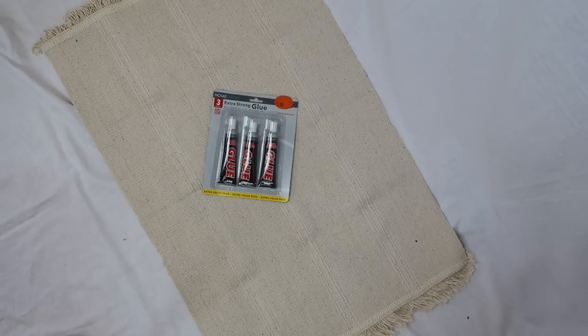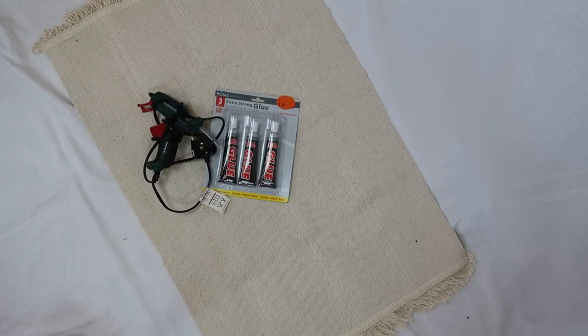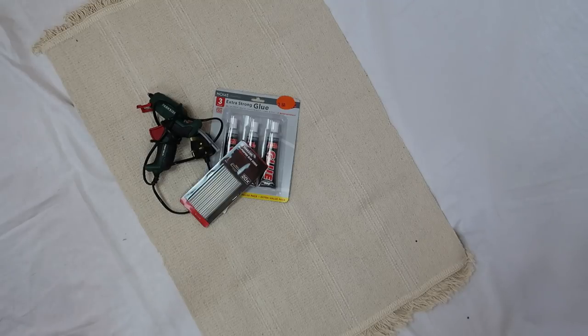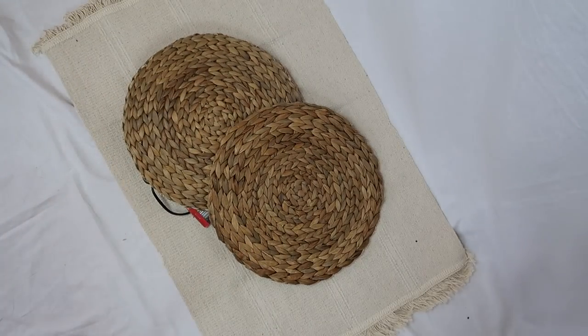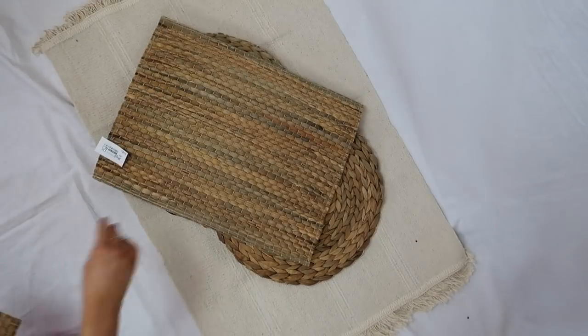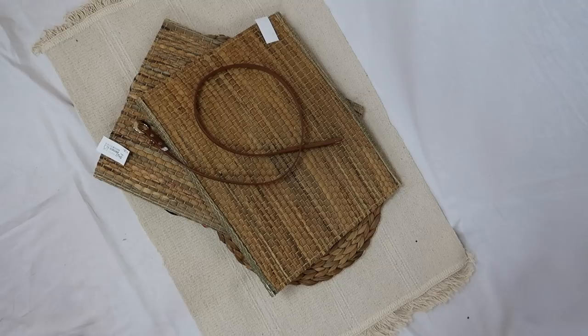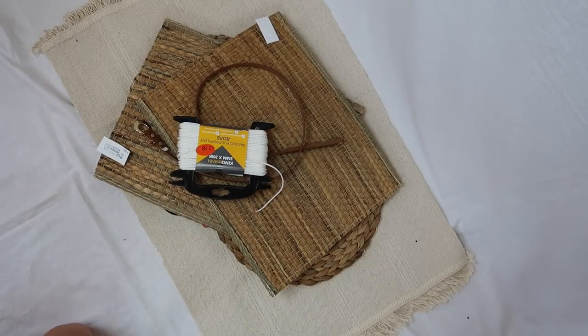For what you're going to need: you can either choose super glue or a hot glue gun. I decided to go with a hot glue gun because I feel it's a little bit stronger. Also make sure you have some extra glue sticks. Then you're going to choose your table mats — I got mine from Ikea and they were only about two euro each, such a bargain. And then your choice of handle, either an old belt or rope. I decided to go with a leather belt.